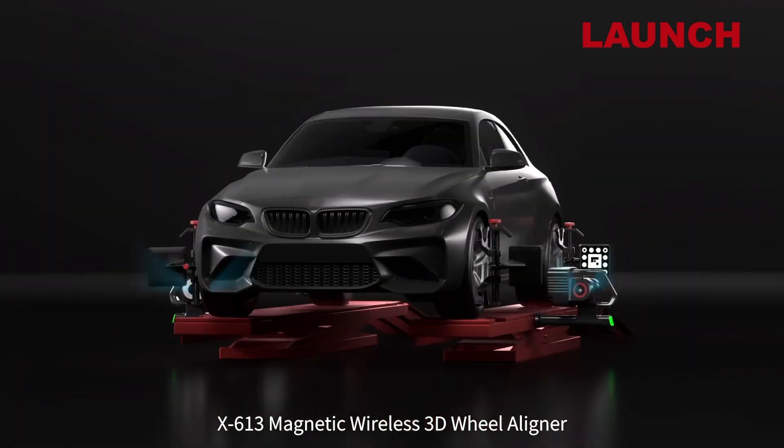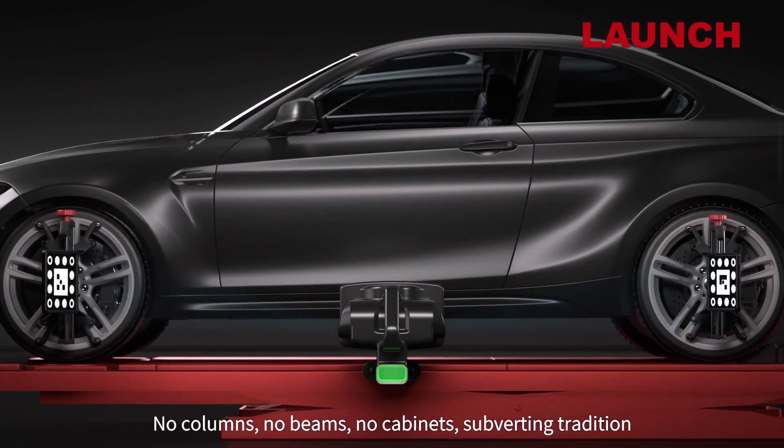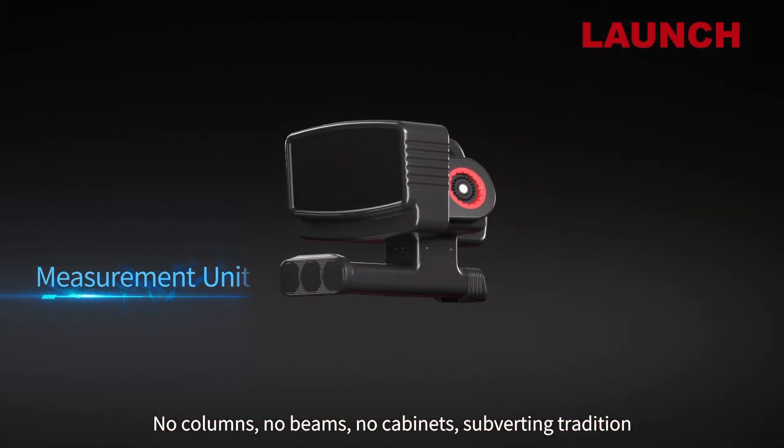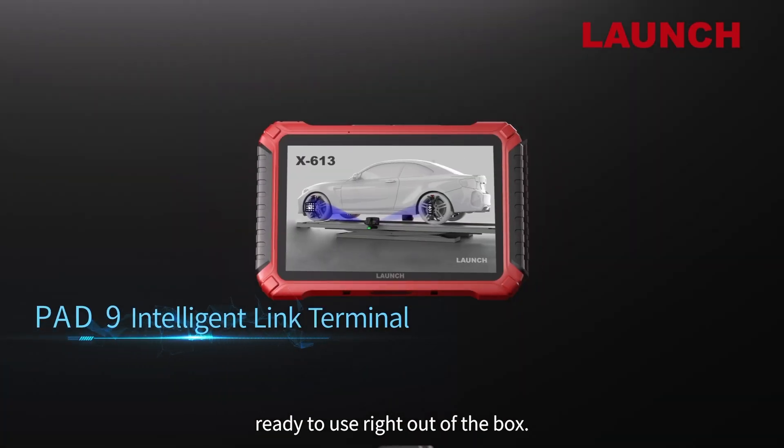X613 magnetic wireless 3D wheel aligner — no columns, no beams, no cabinets — subverting tradition. No installation, wiring, or debugging required. Ready to use right out of the box.